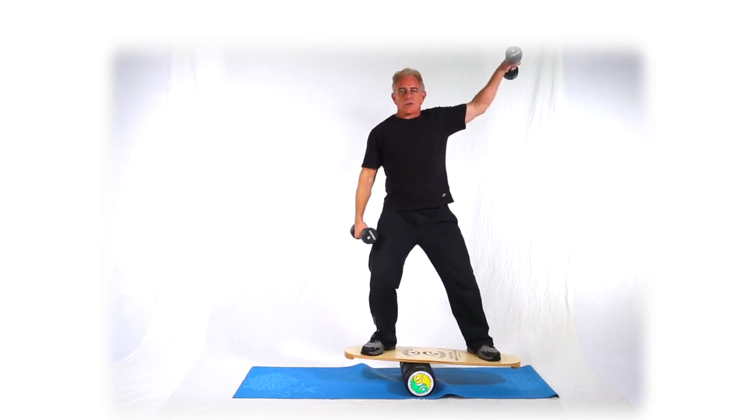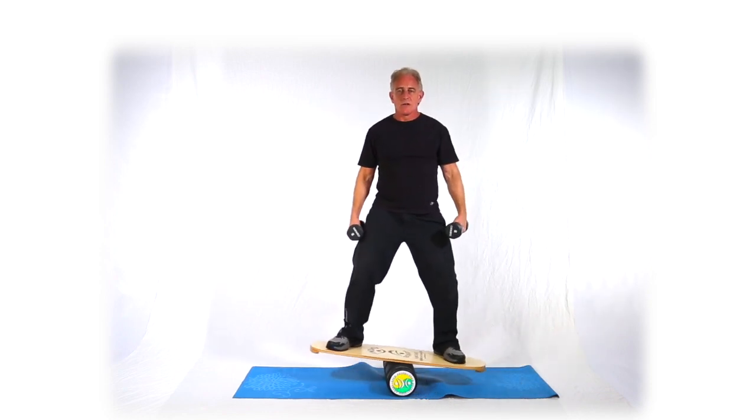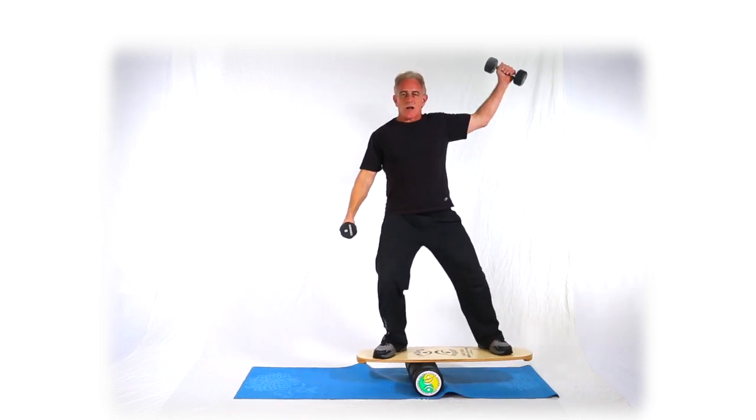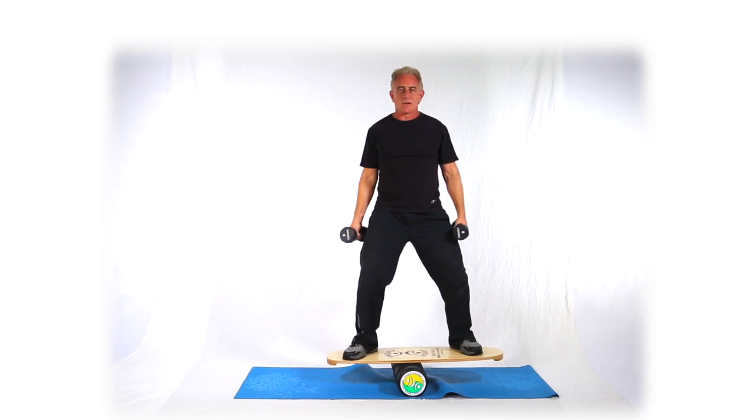With alternations, you can do one-on-ones like these. The three variations are the knuckles — which we just did — and thumbs, which is what I'm doing now, and then palms.